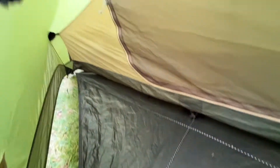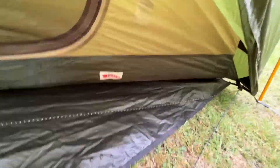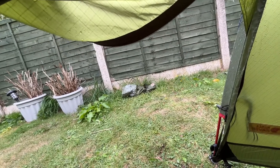It seems pretty bone dry in there, apart from that which is just excess that's come off the door. I don't think that will need seam sealing to be honest. Getting in for a closer inspection — absolutely bone dry in here. So I don't think I will seam seal it, because to be honest I don't think it needs it.